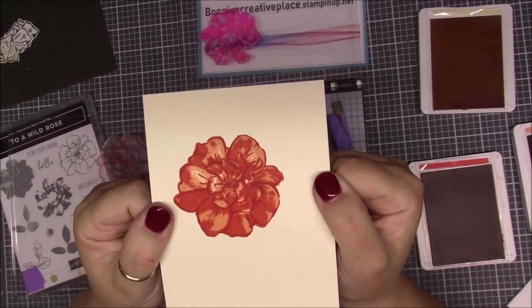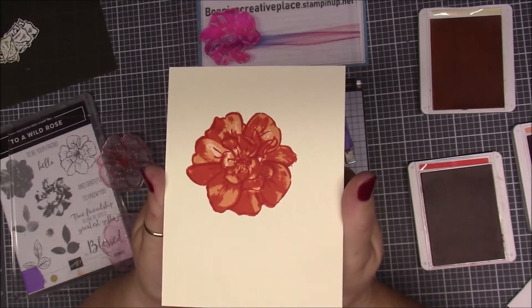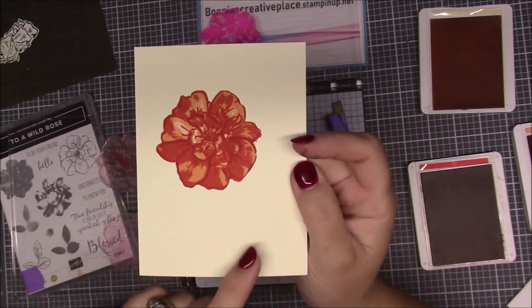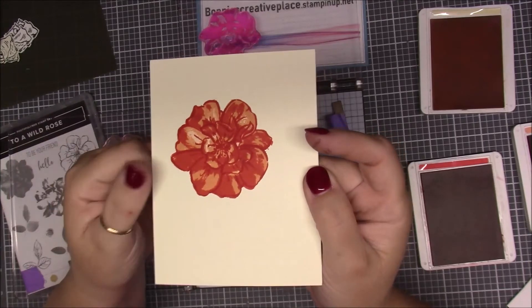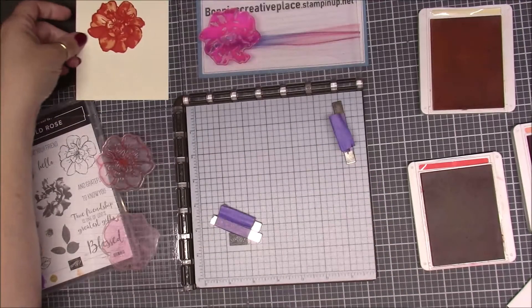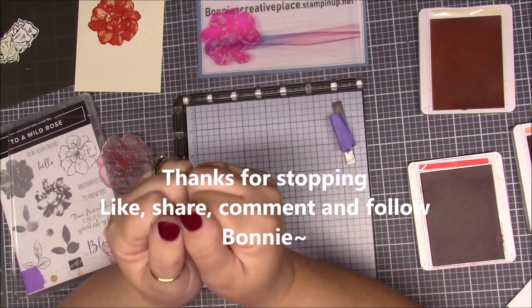Is that not nice? As the colors lighten — because they always do and absorb into your paper — you can see that the petal pink is already starting to lighten up. You just pick three colors that you want for a flower and you create. They also have the leaf stamp in this set so you can do it with three different colors for leaves, giving it a tone-on-tone effect. On my blog I have some cards I made with this set — go check it out at createwithbonnie.blogspot.com. That's my quick tip for the Stamparatus. If you like these quick tips, please give me a like, subscribe, and share my video. Thank you everybody, bye!